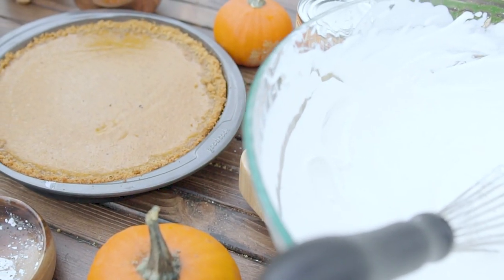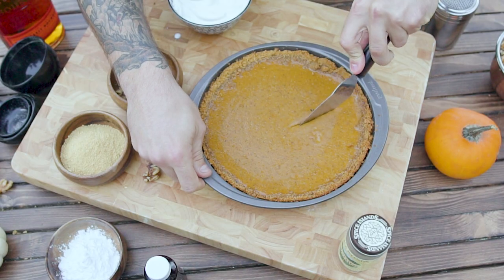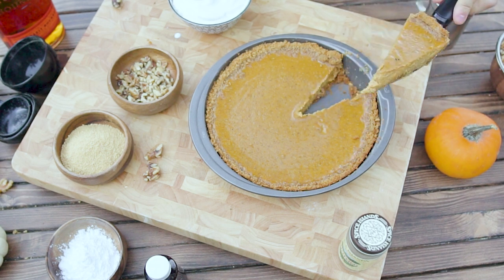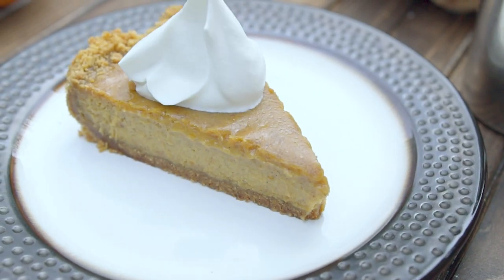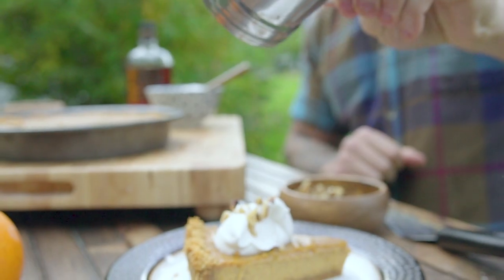You are now finished with an amazing pumpkin pie, one that contains a unique crust and a very unique top. Go ahead and cut it up. The middle should be firm when you're about to serve it. Top it off with a little bit of whip and some crushed walnuts. Feel free to dust it with some cinnamon if you're trying to be presentable.